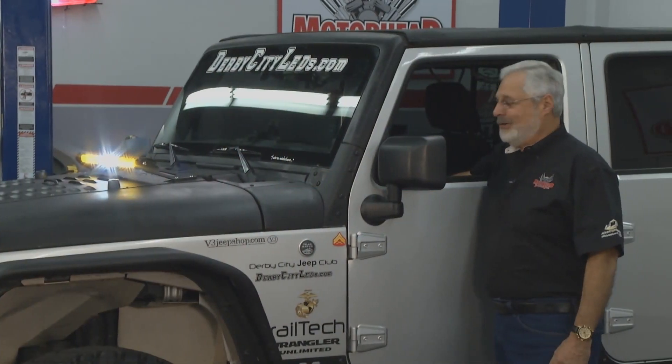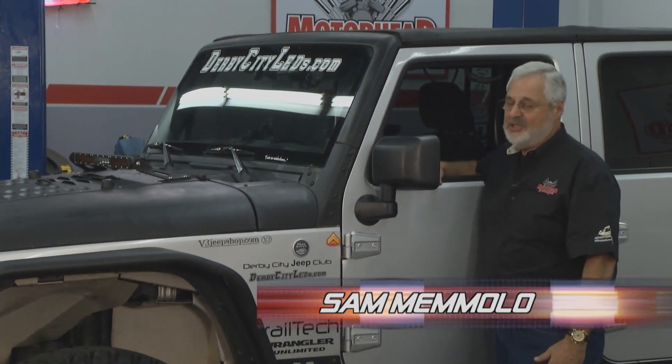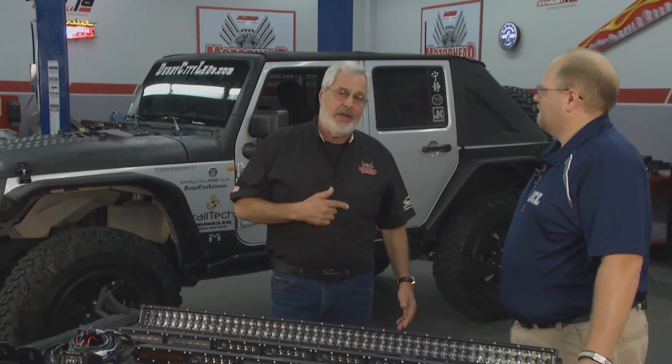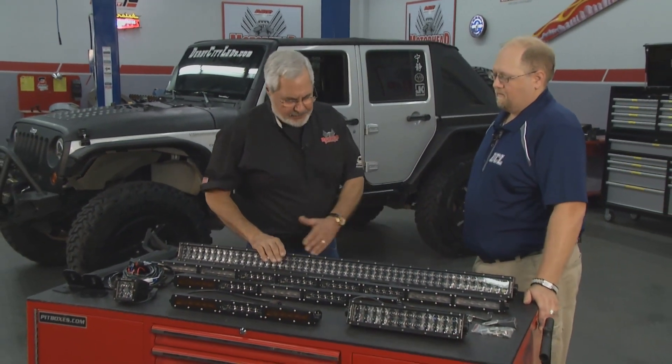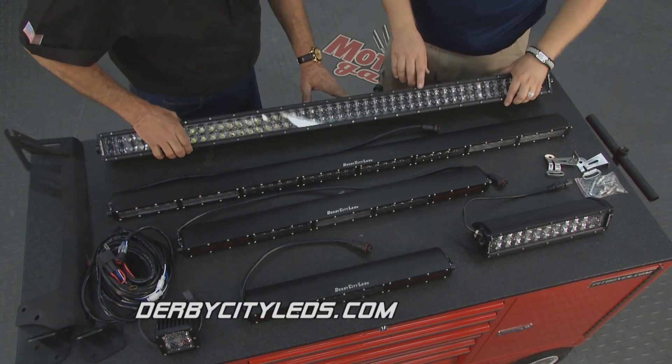Welcome back to Motorhead Garage. Nothing like having lights if you're going in the woods at night, whether it be a Jeep, a rock crawler, UTV, side-by-side, whatever you got. So let's take a look at some really nice LED lights. We've got Louis Tahan here — what separates you from the rest of the pack? We've got some real high-quality lights here, Derby City LEDs. Our feature point is really our 4D-focused optics, which creates a tighter, brighter spot than the competitor lights do.